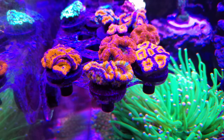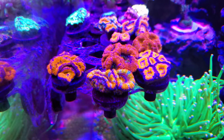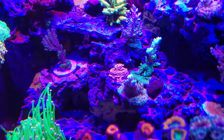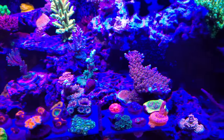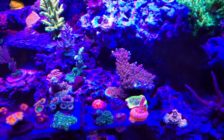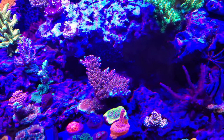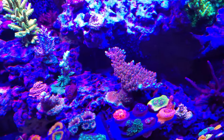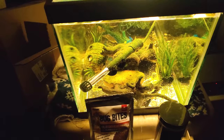I wanted to throw this out there — I'm thinking about expanding the channel. I know I've said I want to get smarter and learn more, but I also want to kind of expand. My name is Aquatic Bob's, and I love freshwater tanks and systems too. I actually have one down in the basement — let's go take a look at it real quick.